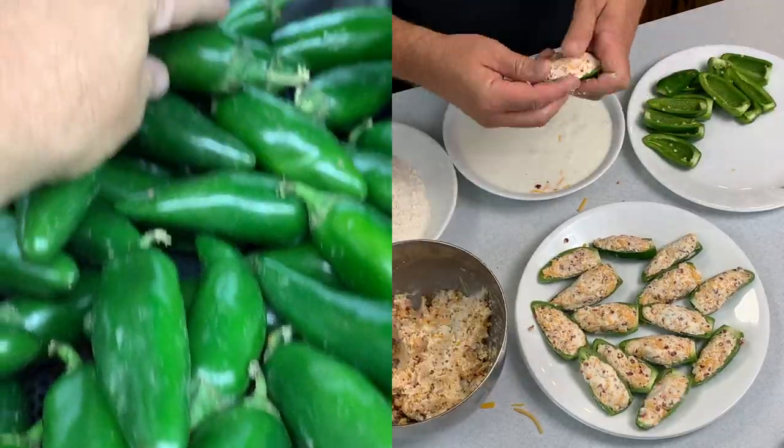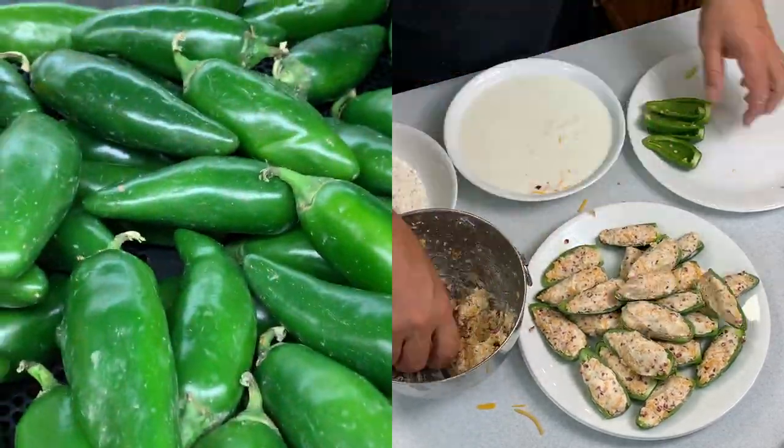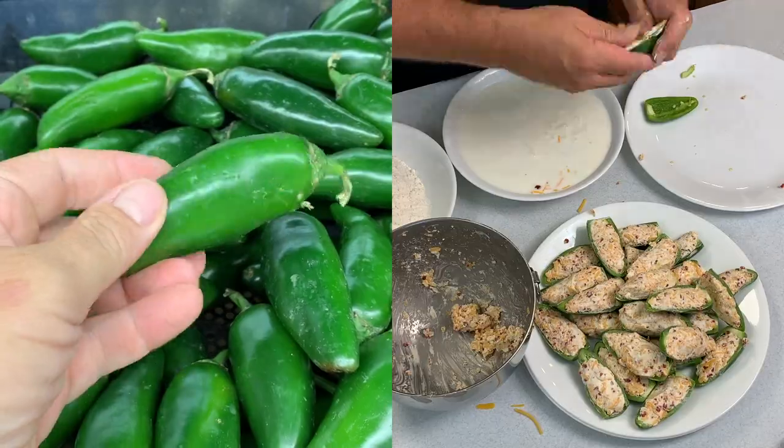Jalapenos were first cultivated in the city of Jalapa in Mexico. If you aren't fortunate enough to have your own fresh garden varieties, when you go to the store just go to the ones that feel the least squishy, maybe don't have sores on them — they'll clean up nice.